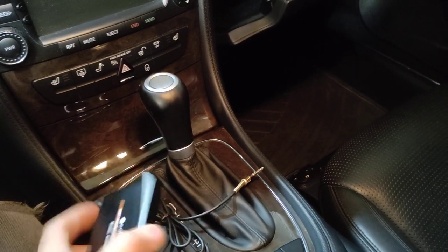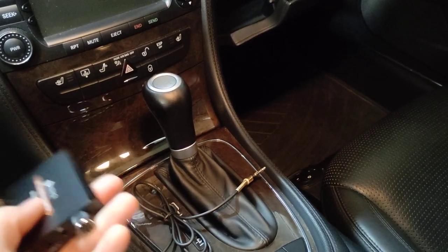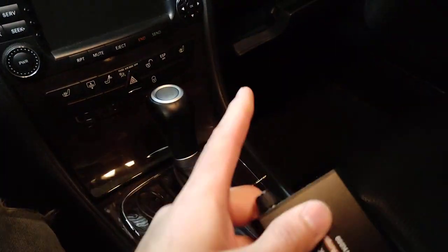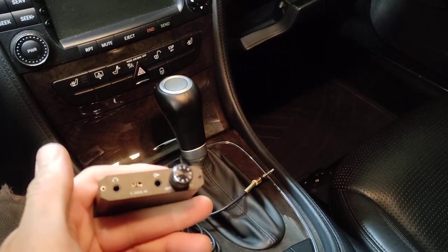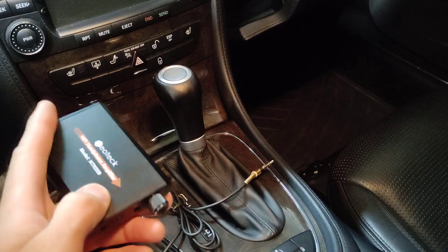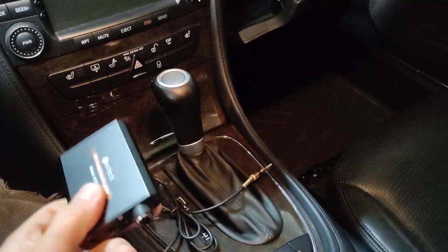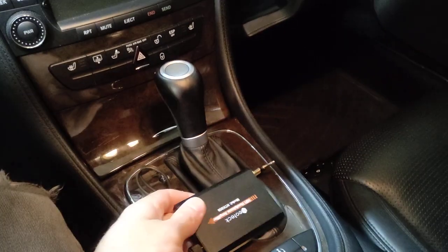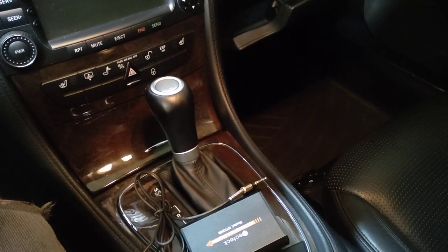It's a good cheap little device, and it should work to make your sound system a little bit louder while not sacrificing sound quality, as long as your speakers are good enough to go up that loud. I will link this in the description in case you want to look at it or pick one up for yourself. Thank you guys for watching, and good luck.